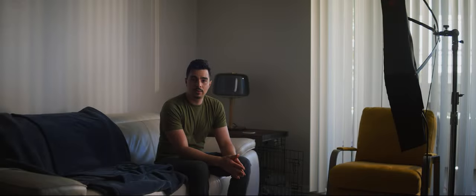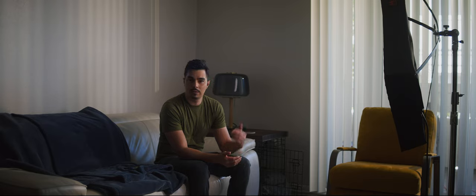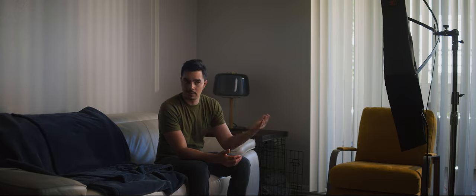Hello again. Welcome back to the channel. Today I'm going to break down how I shot and lit those little scenes that you saw right before seeing my face.